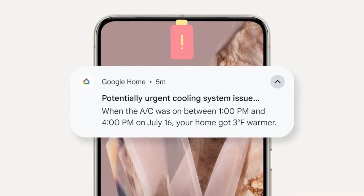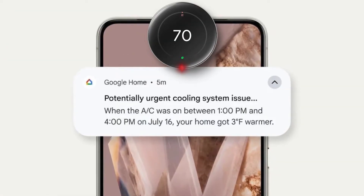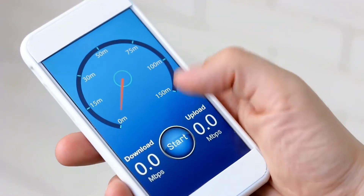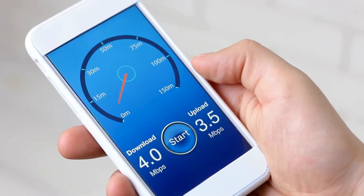If your Nest thermostat has battery issues, you may notice a low battery message or a blinking red light. Poor internet connection: poor wifi signal strength interferes with the standard functionality of your Nest thermostat, including not heating.